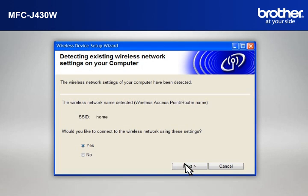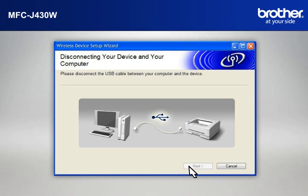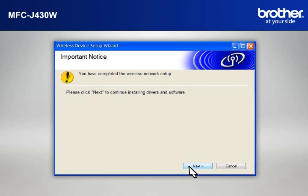At the Wireless Device Setup Wizard window, choose Yes and click Next. At the Wireless Network Settings Confirmation window, confirm all the items and click Next. When the Disconnecting Your Device and Your Computer window appears, disconnect the USB between your Brother printer and your PC. At the Important Notice window, click Next.